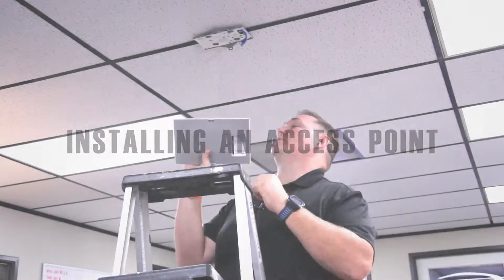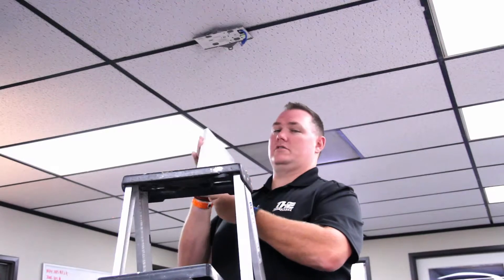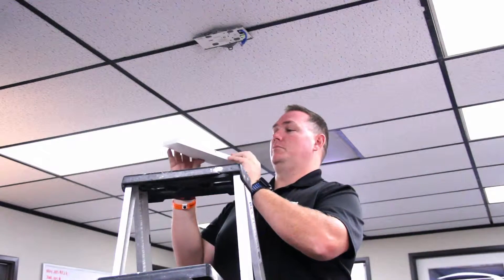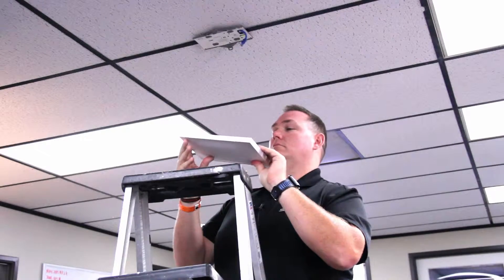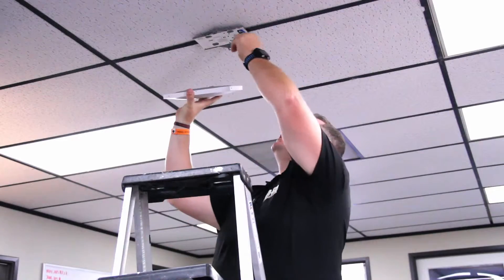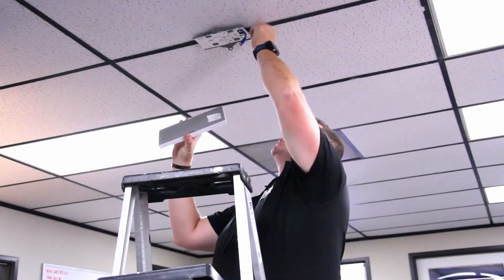We're installing a new access point here in the ceiling — it's a Cisco Meraki MR34. The AC wireless supports almost up to two gigabit speed. We got our ceiling mount here that mounts on the rails.